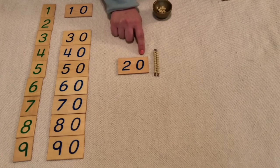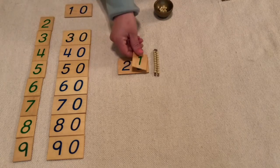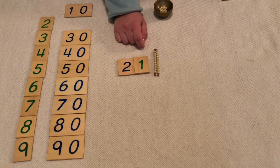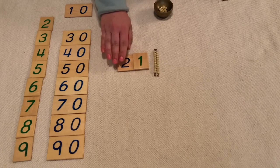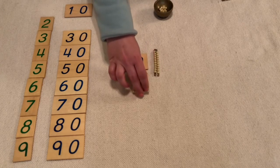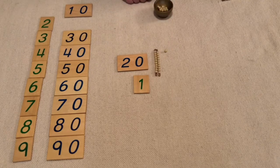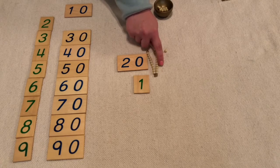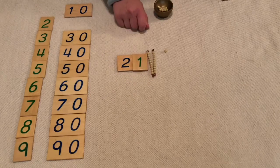Let's make a new numeral. I'm going to make 21. That means that I have two ten bars and one unit. Ten, twenty, one. Twenty-one.